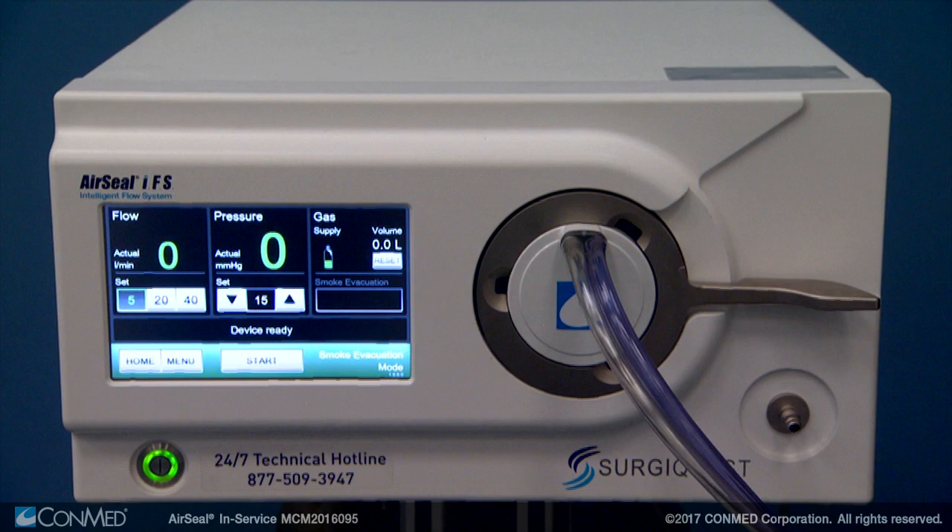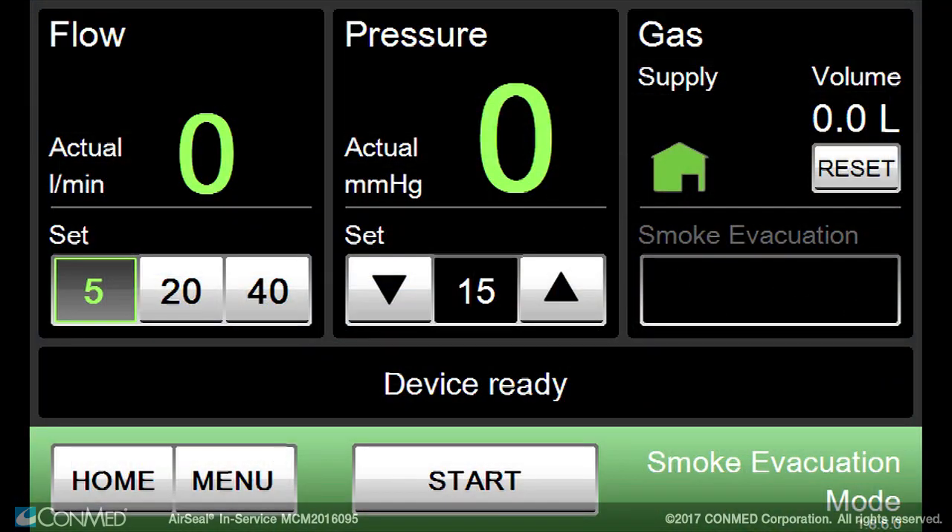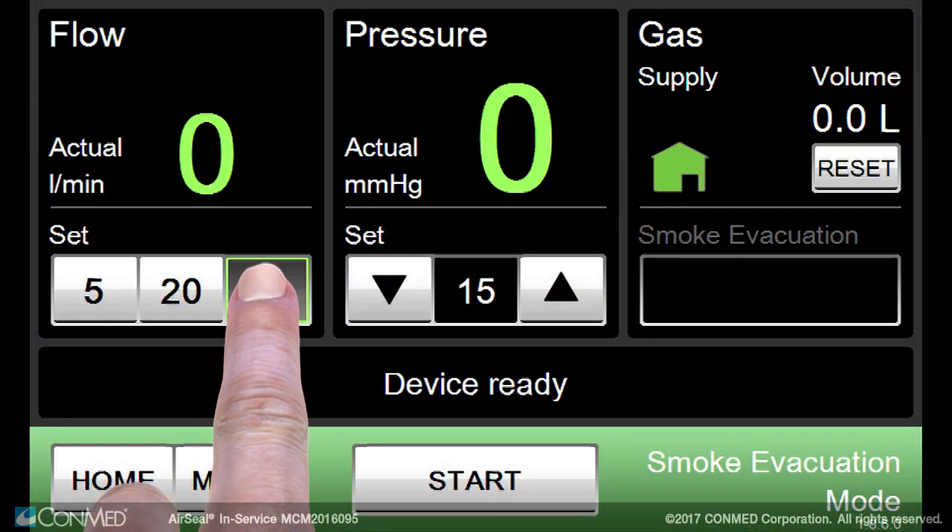The IFS will automatically detect the corresponding tube set and launch into smoke evacuation mode. Set the desired flow rate and pressure values.